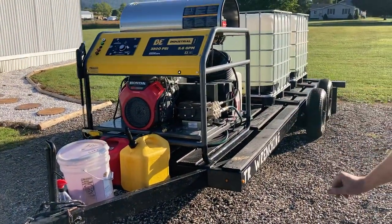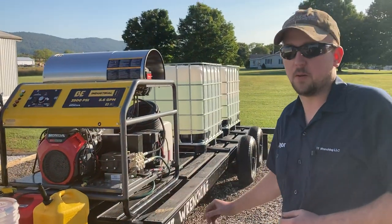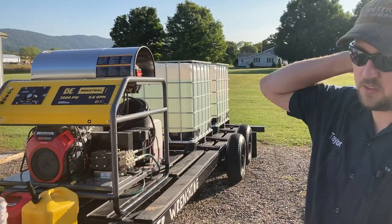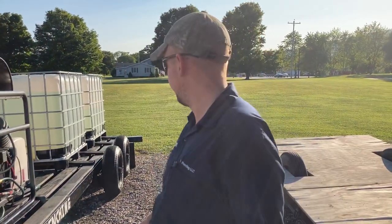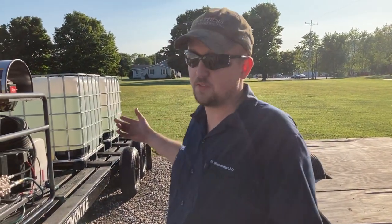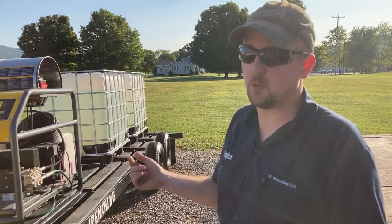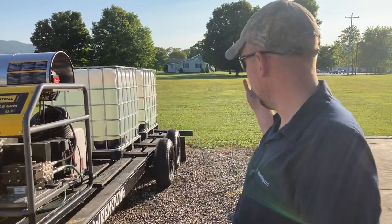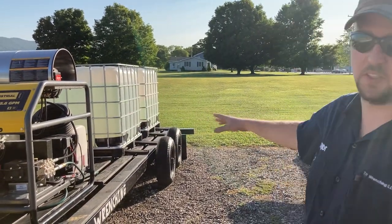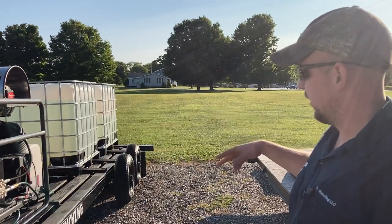It's 100% custom made. The trailer frame itself is an old camper. It was already stripped down and had the boards on it. It was 16 feet of deck, but for this setup I knew it was going to be too long — it had a lot of tail spin for getting into tight spots. So I cut it down to about 13 feet, rewelded everything on the back, and got some new tires on it.